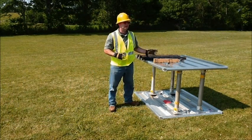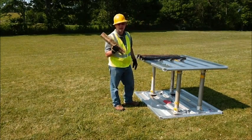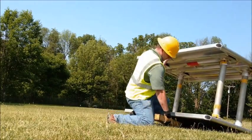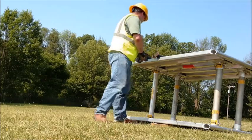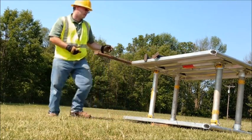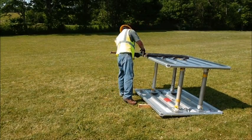I'm now going to demonstrate how simple and easy it is to add a set of legs to the Altershore box. A block of wood may come in handy at this point. Simply lift the box and give yourself a little bit of room to work with the keepers. Slide the legs in and pin them in place using the keepers that are provided for you.